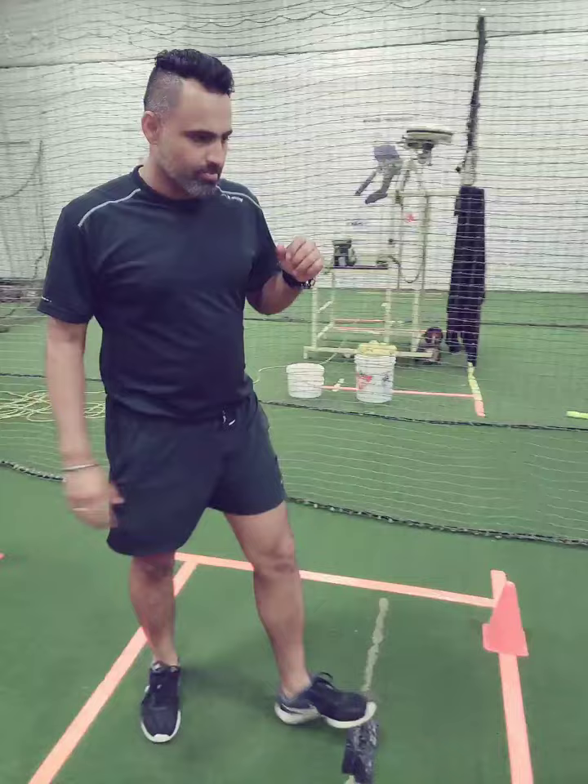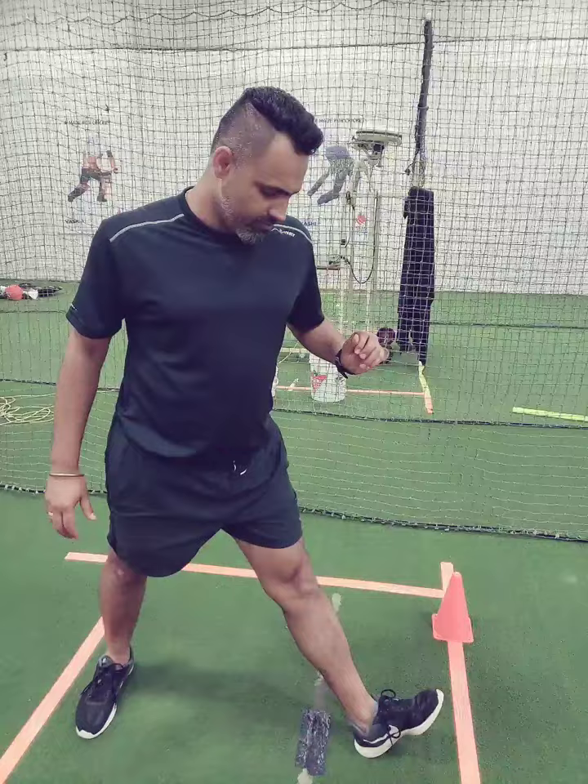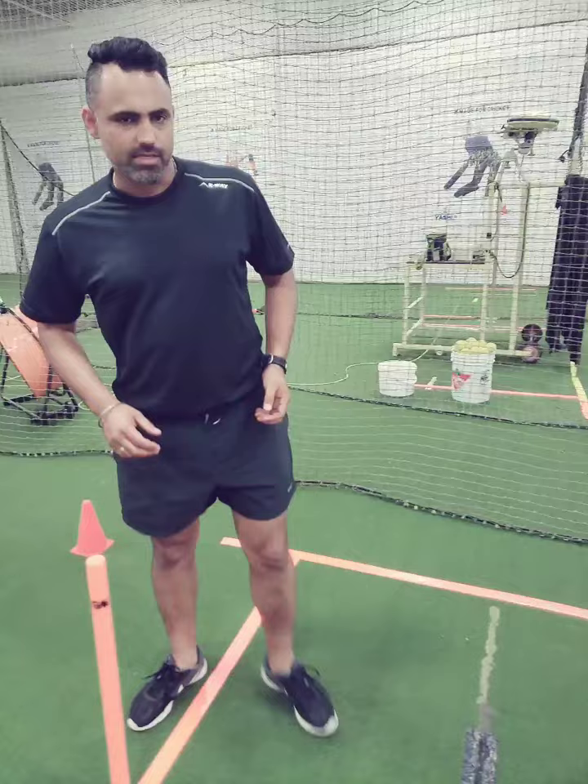Just imagine, from here — what I'm doing — I'm locking my foot from here to here. I'm landing on my heel first. I'm opening my leg here, landing on the heel. This is locked. Now I'm going to transfer my body weight onto my toe. So what I basically want to say is: whenever you land, your front leg — land on your heel, then you transfer your body weight onto your toe. And you won't bend your front knee.